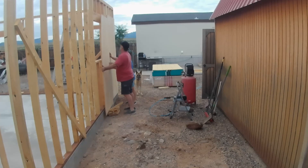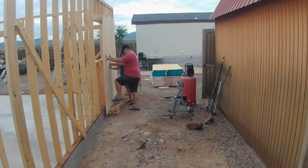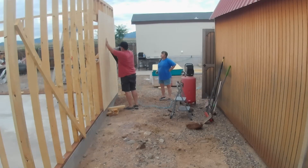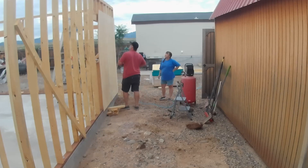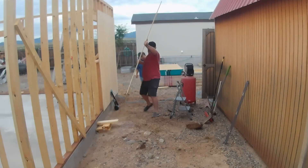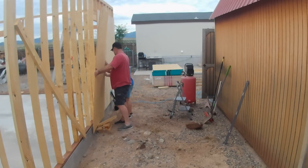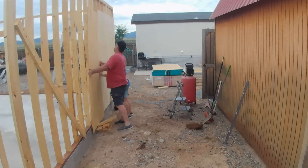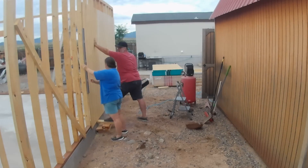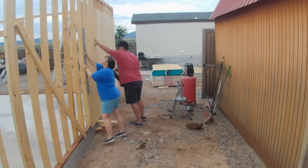Here we make a makeshift leveler. It's helpful to have a couple of hands doing this because the 5/8 T1-11 siding will curl when you take it off the pile. It's nice to have four hands to get it leveled up and done right. Always make sure everything is squared up and check your level as you go.